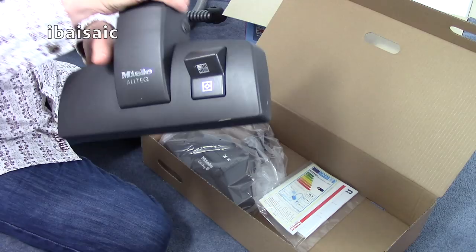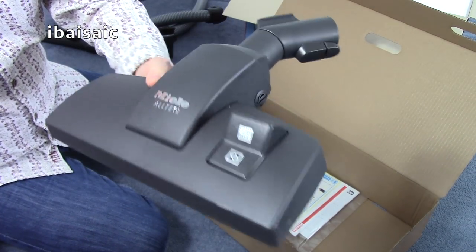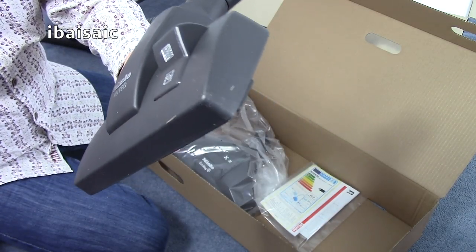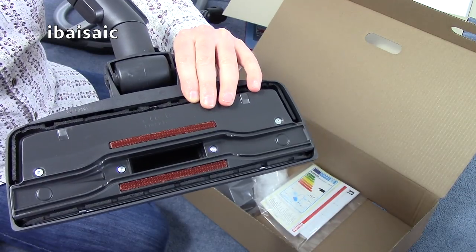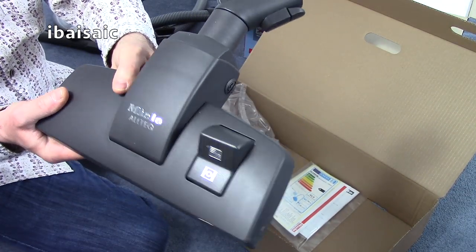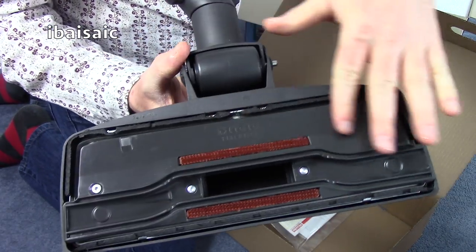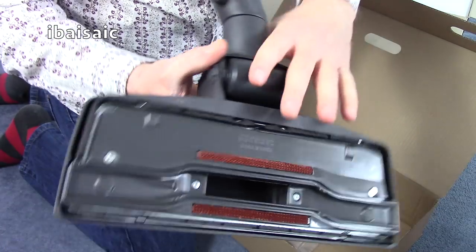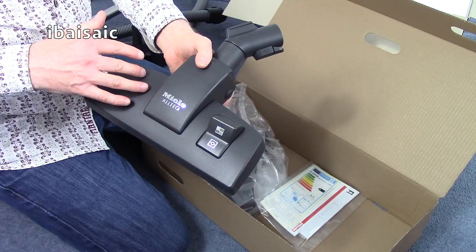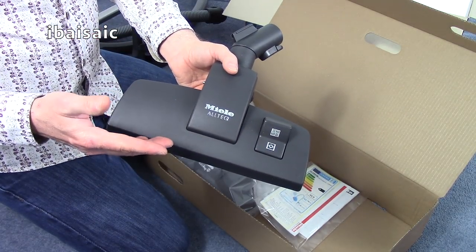This is your standard floor head — the Miele Alltech, with a plastic base — for basic carpets and hard floors. If you want to clean hard floors, you use the foot pedal: press that down and the brushes come down at the front and back. You can buy any number of different attachments for Miele cleaners — parquet heads, parquet twister heads, etc.